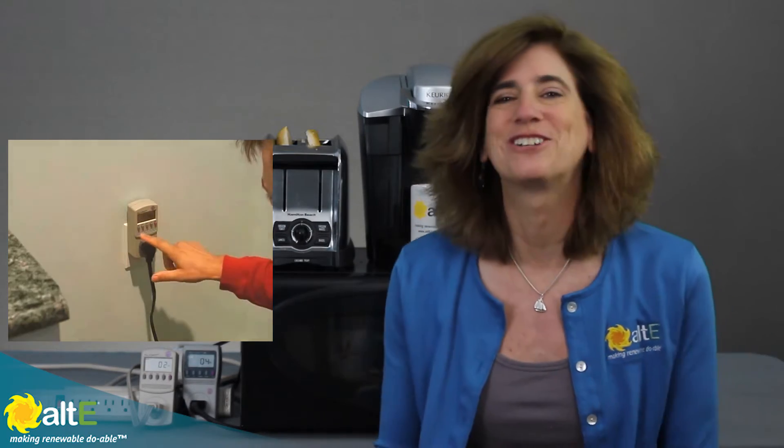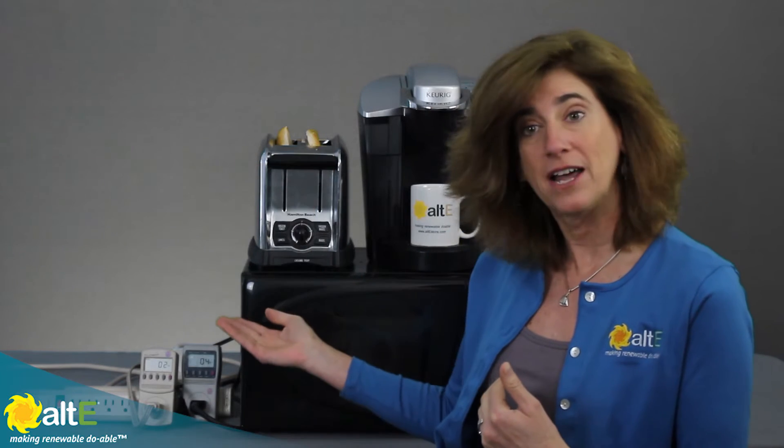I'm going to do a quick little demo of my kitchen to show you what it takes to make my breakfast. We've already done a video on how to use the kilowatt meter on your refrigerator, so you can check that one out — I'm not strong enough to carry the fridge in here. I've got a microwave, a toaster, and a coffee maker, and they're plugged into two different kilowatt meters.